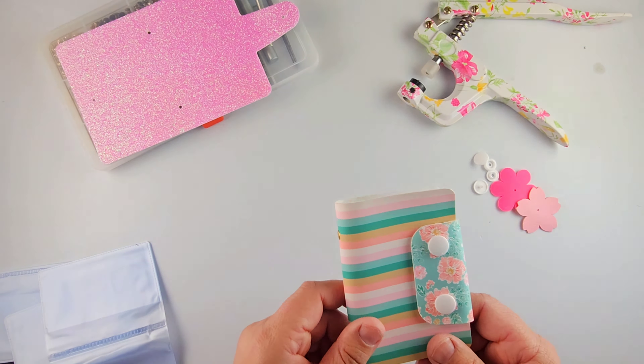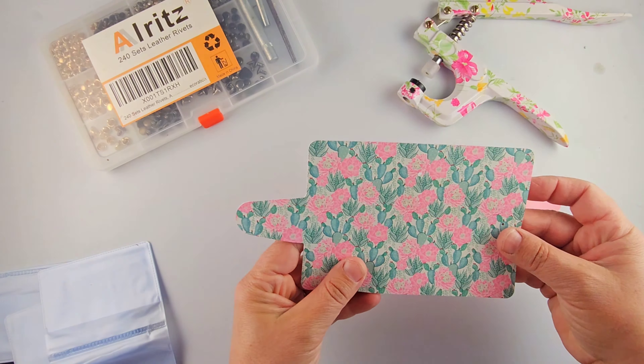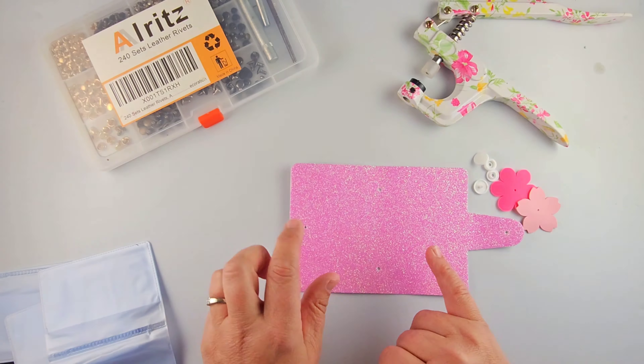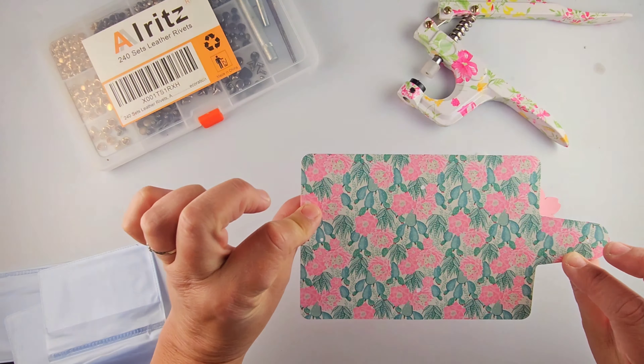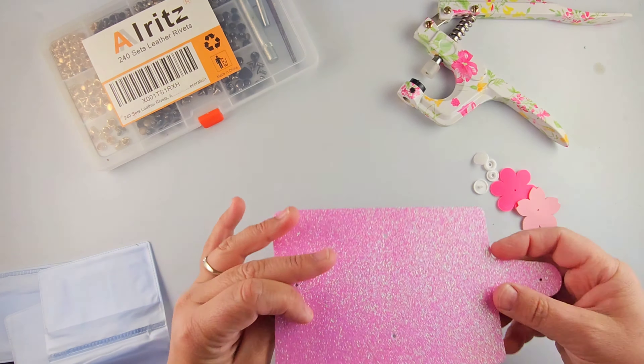Simply cut out your shape. I've made this one with a cute cactus print, and what I've actually done with this one is I've lined it with HTV — I've just used my Cricut heat press and popped that on before I cut it — and you'll see it comes with all the holes that you need.